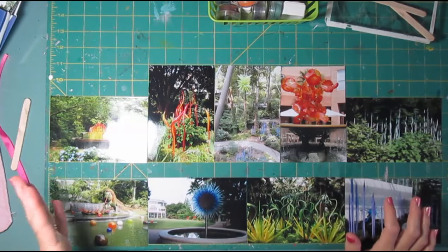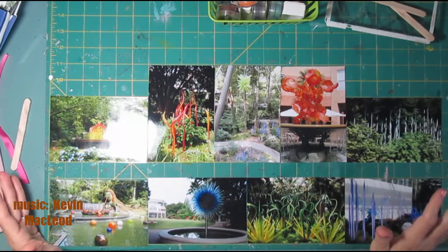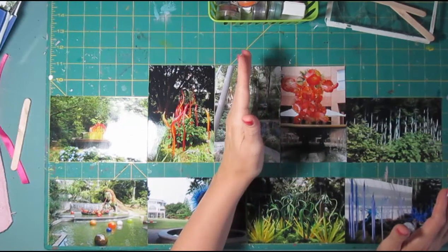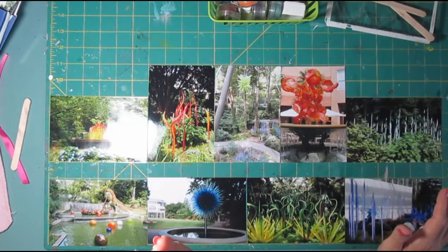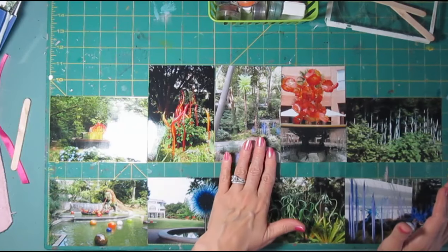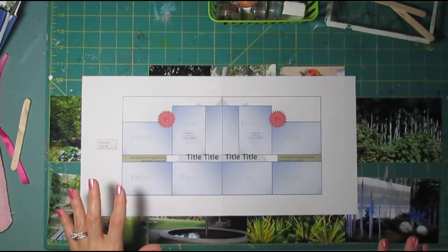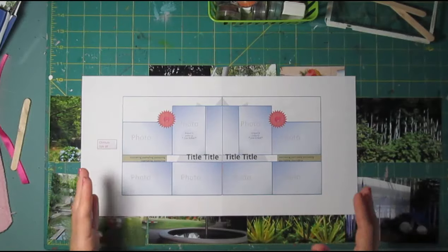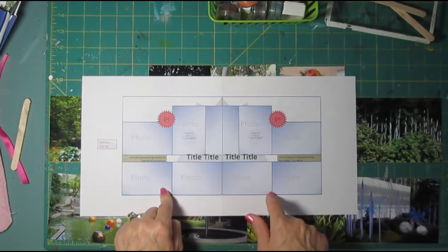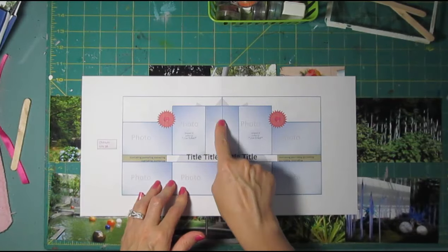Hi, it's Lisa with a bunch of 4x6 photos that I want to put on a two-page spread. I'm going to do something I never do, which is cut a photo right down the middle and split it across a page. I very rarely cut a photo at all, but you'll see from my very symmetrical design that that's going to be what works to make this number of photos fit. I happen to have three portraits and five or six landscape 4x6 photos, and I just started arranging them and that's what looked good.